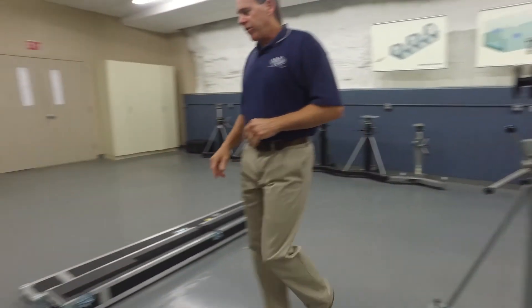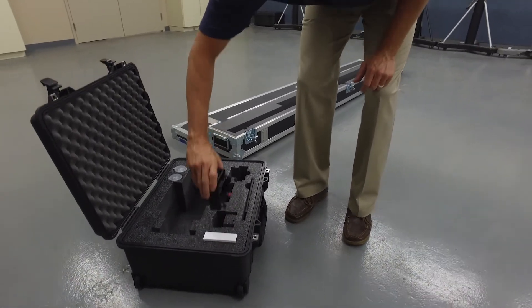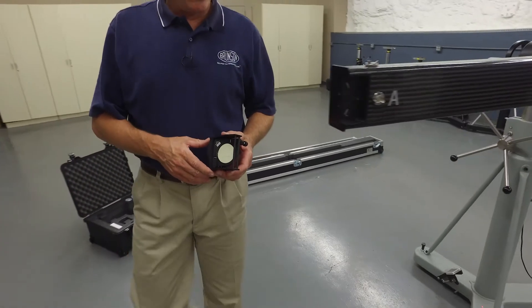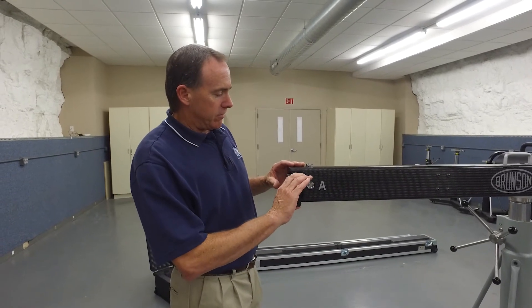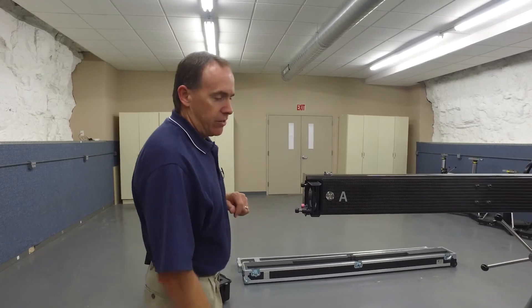Let's go back over to the accessory case and install what we call the alignment mirror. We'll be using this to orient the tracker to the bar here in a few minutes. It's just a magnetic base that locks right into place, a little three-point mount, and it's done.